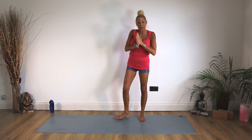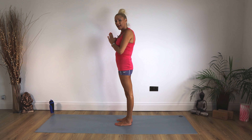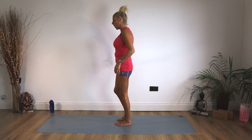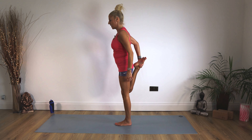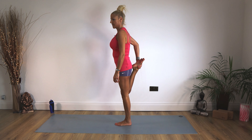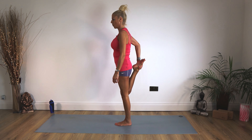We're going to stand on our mats. I'll show you the side for what we're going to be doing, working our quadriceps first. Now if your balance isn't all that good, you can pop your hand on the wall. You're going to take hold of the inside or the outside of that right ankle and pull that foot into your buttock and stay there. Now pushing your knee down towards the floor, you feel a stretch up the front of that quadricep.